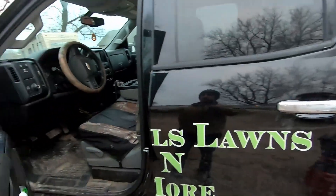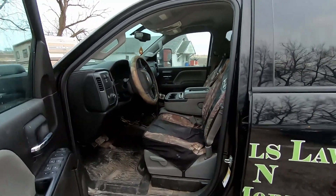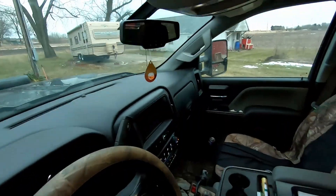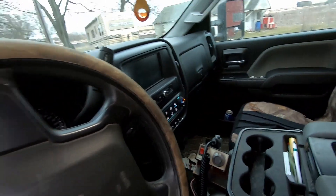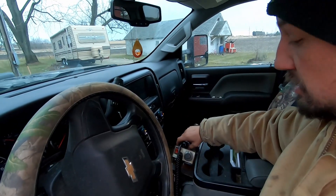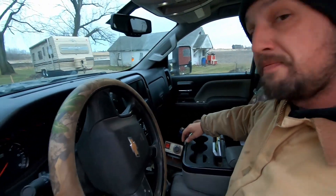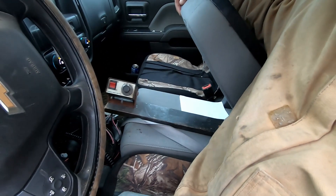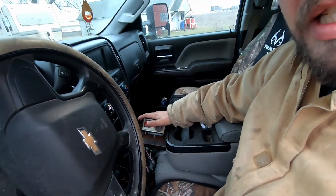This is the interior of my truck — very basic, it's a work model. In here I have the plow controller, which is very easy to use: up, down, each wing, on and off button. I normally just lay it over the salter controller. For the salter controller, I mounted it on a piece of wood and slide it underneath the seat so it's very easily accessible — on and off, super easy.